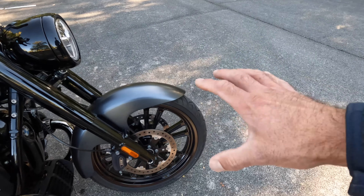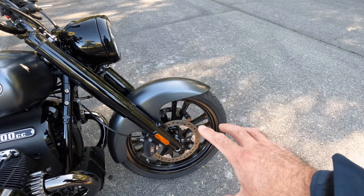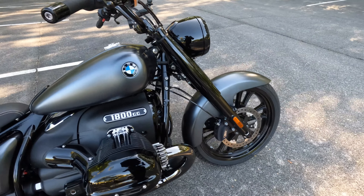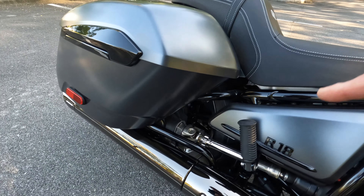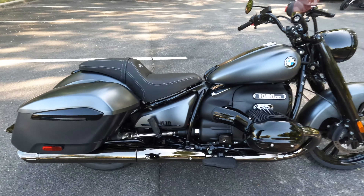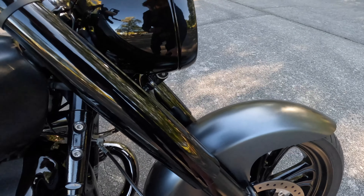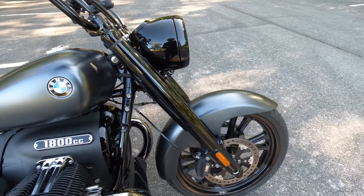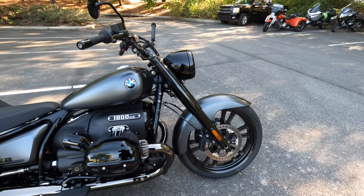We have triple-disc hydraulic brakes with beefy four-piston calipers — that's a big deal. It does a really good job of slowing down this motorcycle with fixed always-on ABS. We have another four-piston rear brake caliper on the other side of the bike. The brakes shed speed really well. Metal brake lines help prevent any brake hose flex and add durability as the motorcycle ages.